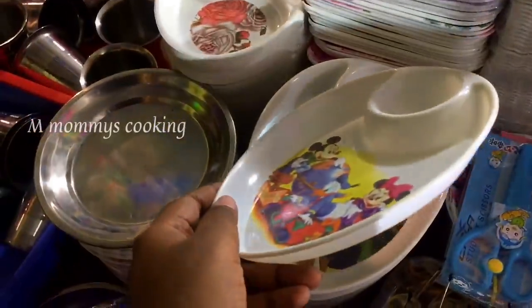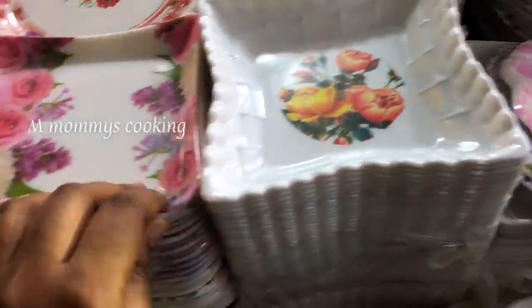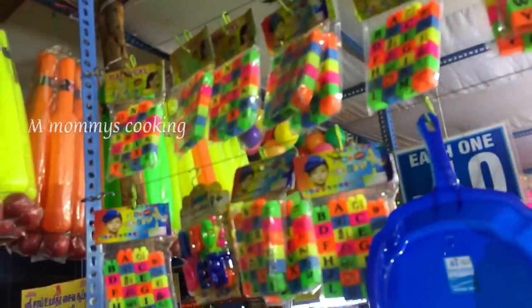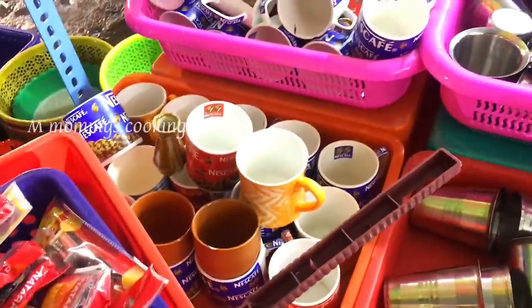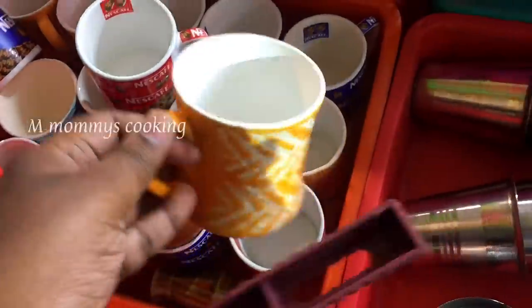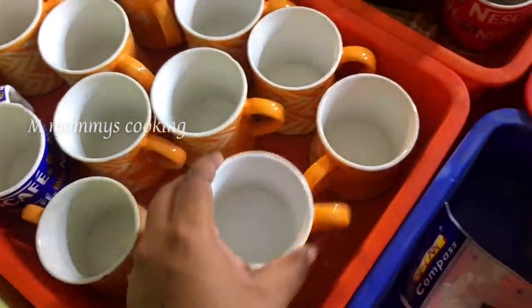There are a lot of designs, varieties, and collections here. If you look at the mug collections, you can check them out. The mug is very good in glassware items — it is ceramic. This cup is 20 rupees and is very thick.